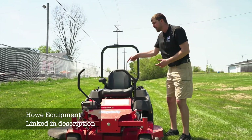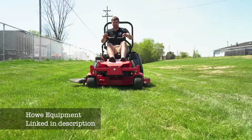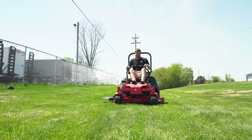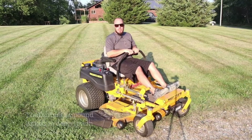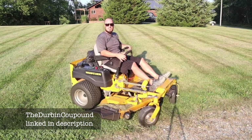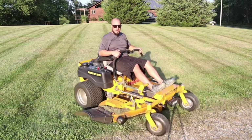So first, we need to understand how a zero-turn mower works. There are two control arms — an operator sits on the mower with one arm on each hand. As you push both arms forward, you move forward in a straight line. If you pull both arms backward, you move backward in a straight line. If you move your left arm ahead of your right arm, you begin to turn to the right. And if you move your right arm ahead of your left arm, you begin to turn to the left. The cool thing is if you put your right arm 100% forward and your left arm 100% backward, you will actually spin in place doing a counterclockwise turn — and that's why it's called a zero-turn mower, because your turn radius is actually zero.